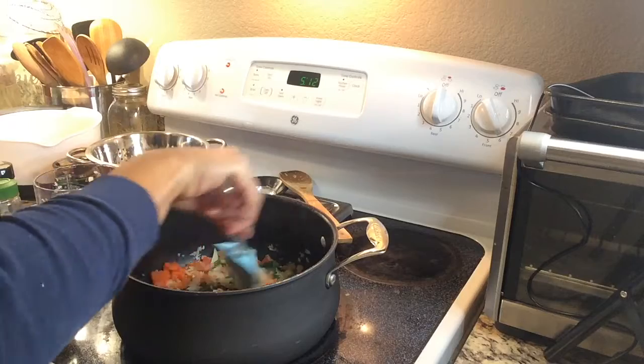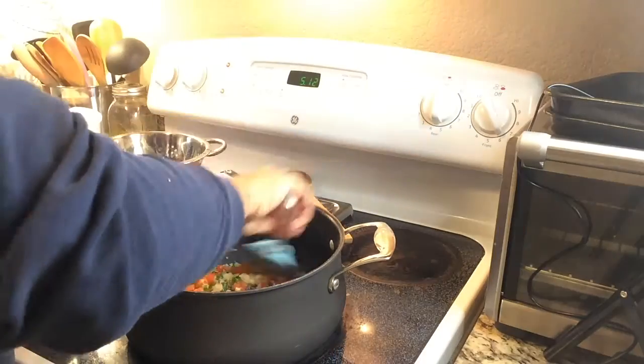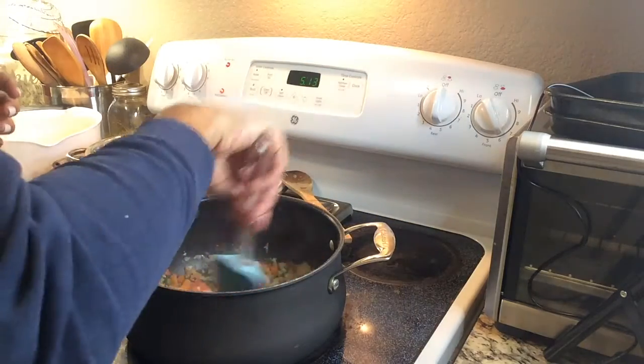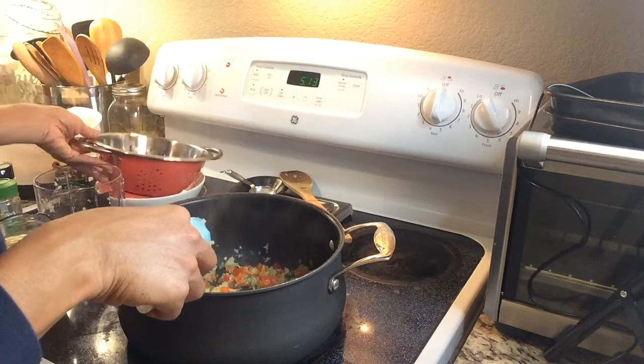In my pot I have chopped onion, garlic, and red bell pepper, and we're going to saute that down until it softens in about a tablespoon of coconut oil. After we get the seasoning softened, we're then going to go ahead and add in our green onion and let that cook down for another minute or so.